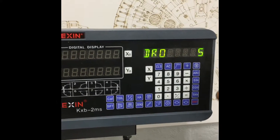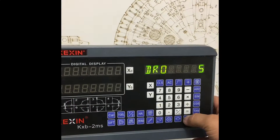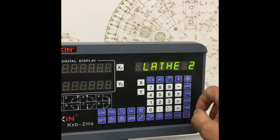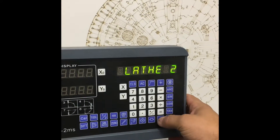It shows here that the DRO is set to 5, and if you press enter you can see mine is set to letter two.